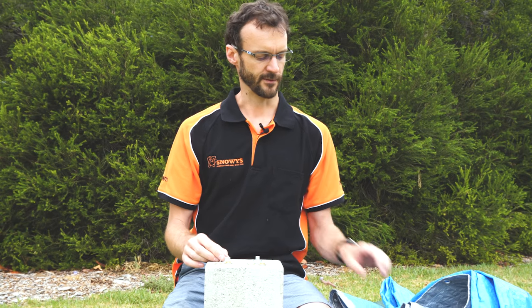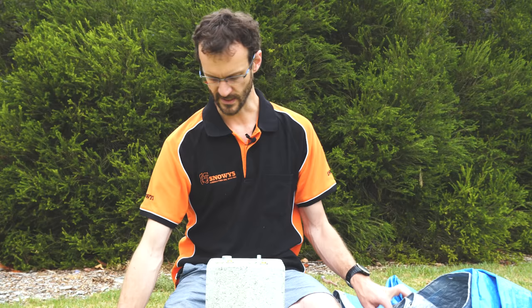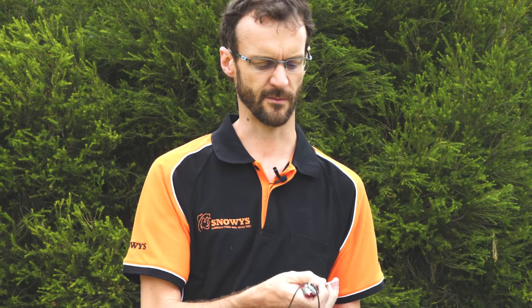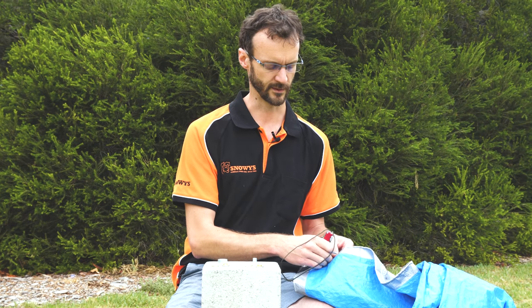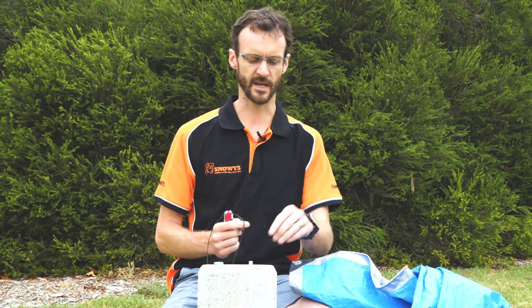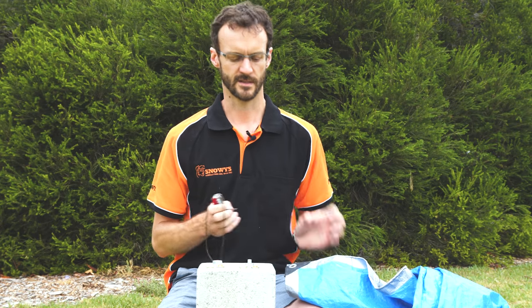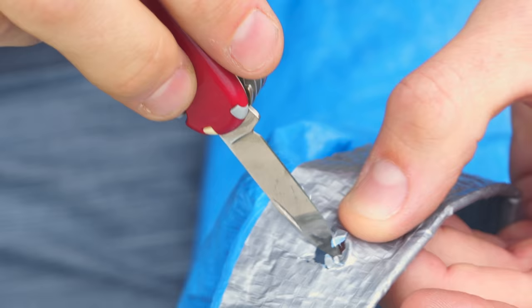So to put the eyelet in the tarp, first we need to just put a little hole in the tarp. I'll grab a knife — you can use a knife or even a small implement just to burn a small hole in it. Burning it can tend to stop it from tearing a little bit, but I'm going to carefully poke a little hole in the tarp here, just big enough to be able to fit this through. I don't want it any bigger than that, so I'll just work my way around here and make a small hole.